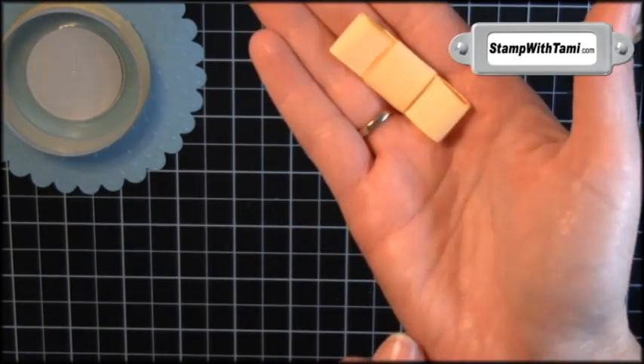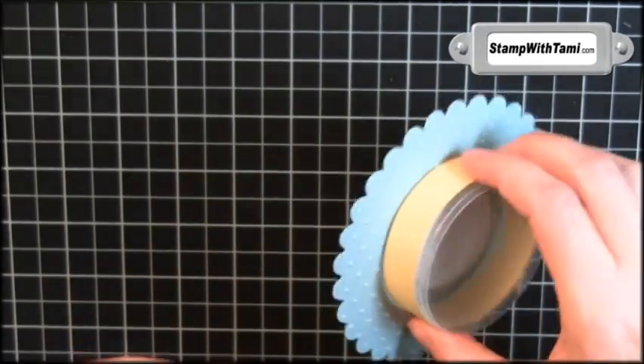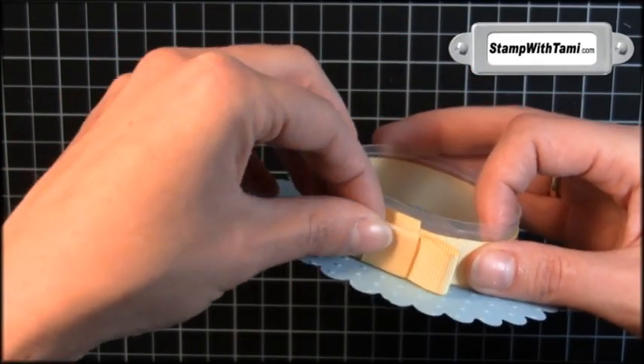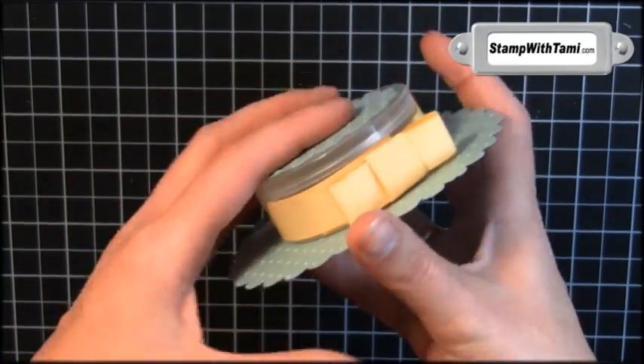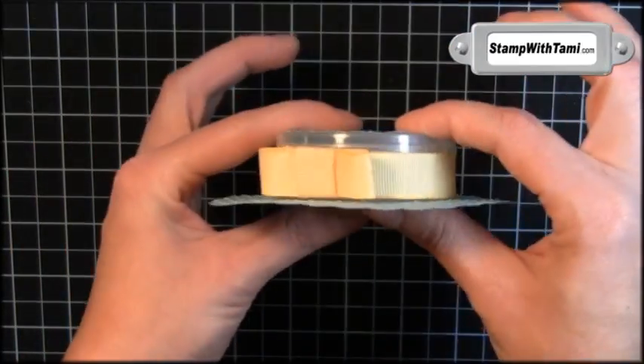Ta-da — we have a perfect little fobo! A couple of mini glue dots to stick it to our hat, and I'm going to place it right on the seam so you don't see the seam. Then we'll stick the little top on there. So cute — but wait, we've got to put a little adornment on that bow.